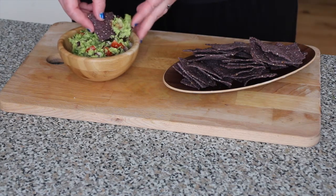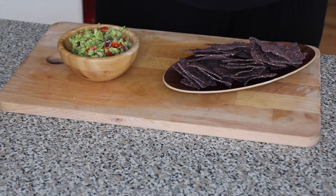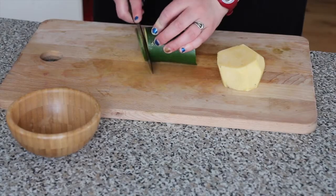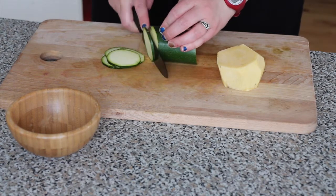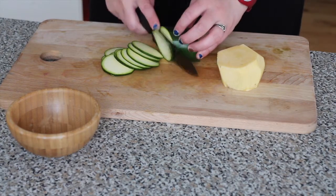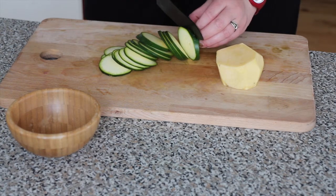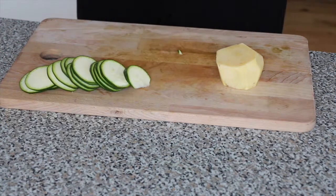With this guacamole I was serving some blue corn chips. I'm also going to show you another idea to serve with the guacamole. This is a very healthy way to eat your guacamole. Here I am cutting down some zucchini slices and dipping them into the guacamole. I am also cutting down some yellow beetroot slices so you can use those as chips.